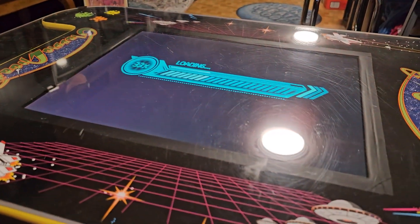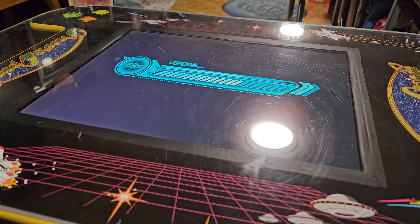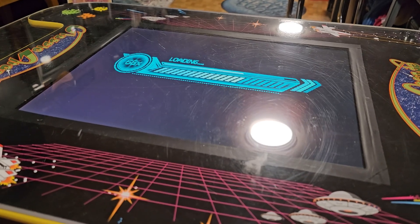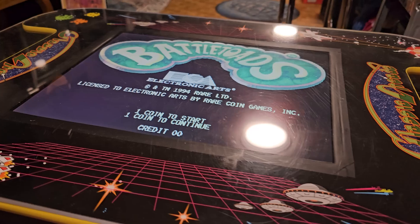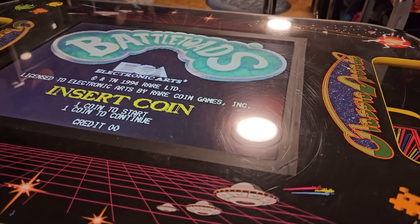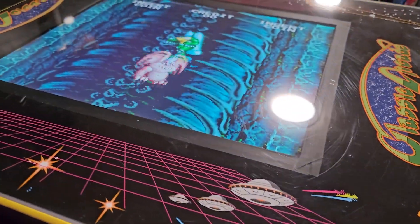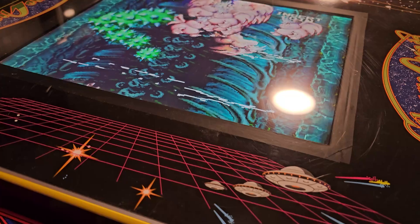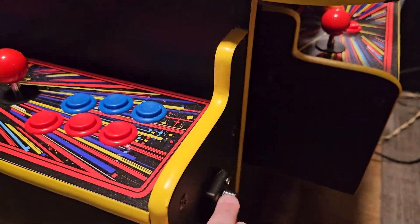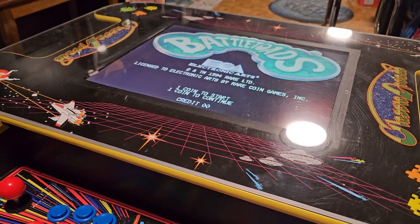It no longer has the Game Elf inside of it. I put a Pandora's Box DX inside instead. Now I can control the volume without opening the thing up and going inside the Pandora's box to adjust the knob on that.